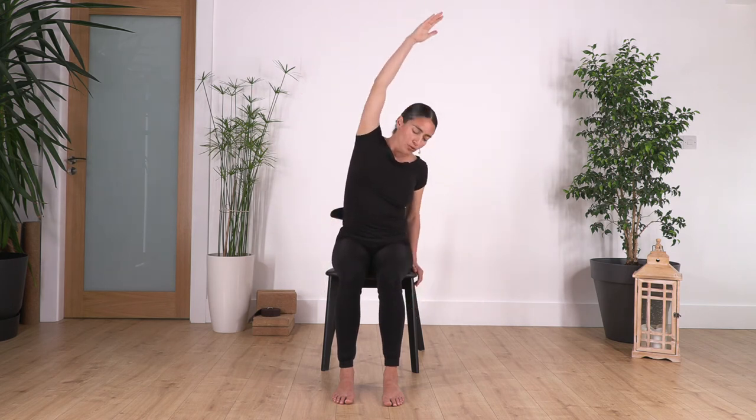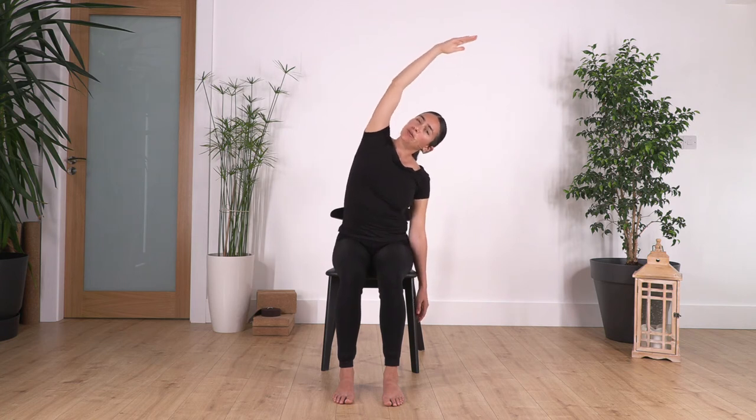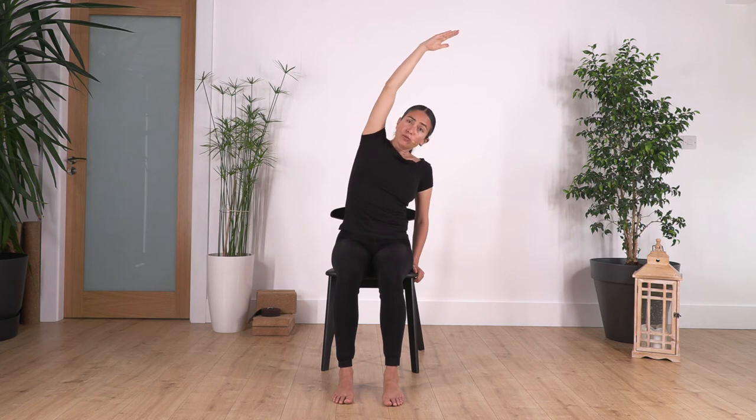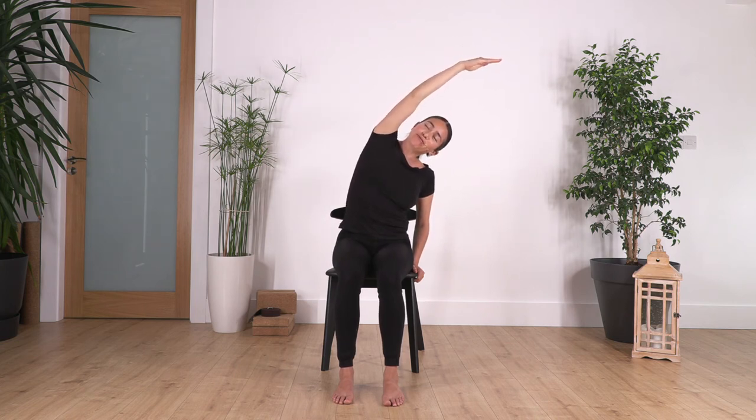Back to center. Now from here we go into a lateral stretch. You can keep your hand on the chair or just drop it — if you feel more comfortable, hold the chair, bend the elbow, and stretch. Don't let the pelvis tilt backwards; push your pelvis gently forward and curve the spine. Hold here for four breaths, inhale deep, exhale — it feels good. Try not to put too much tension in your neck, and just reach where you are.